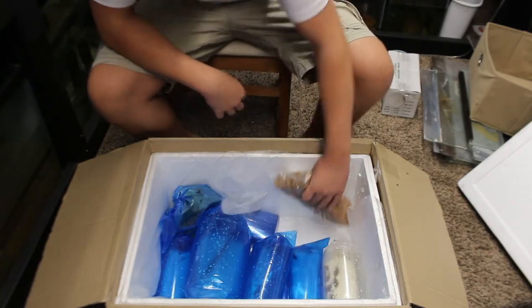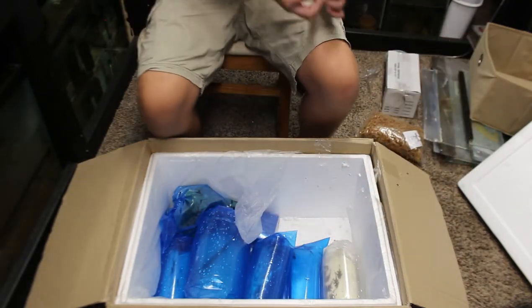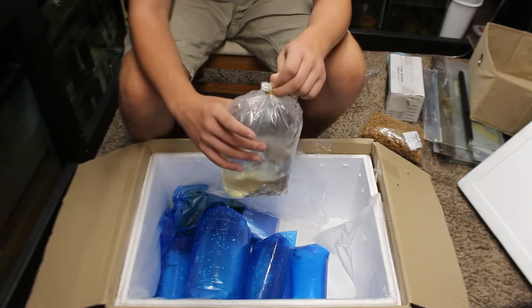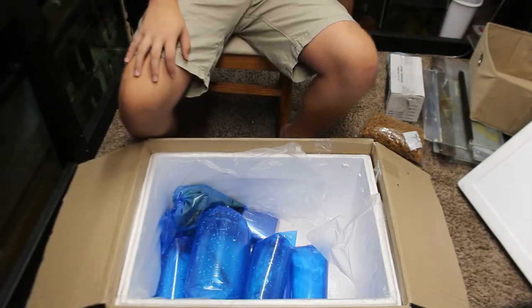Next we've got a big bag of rubber bands for bagging up fish — we can move that to the side. Then I have a whole bunch of plecos — these are small common plecos, like little black blobs in the bag. I'll set these to the side as well.